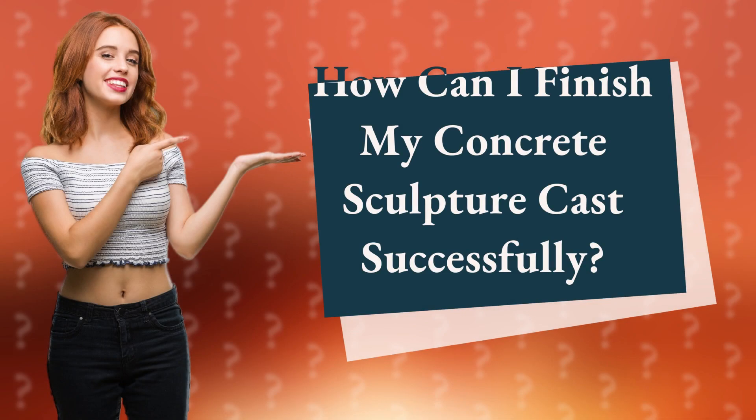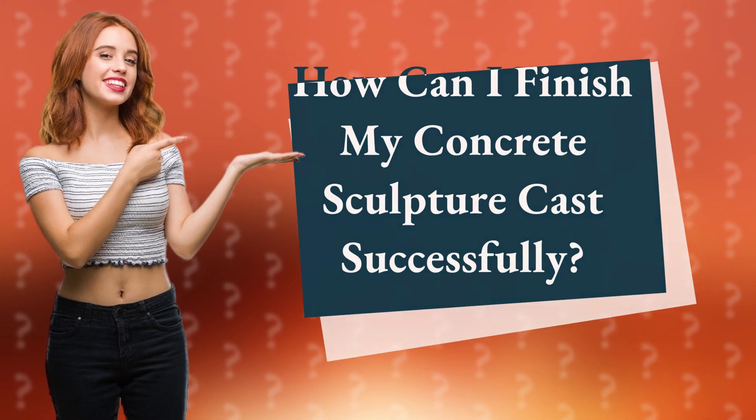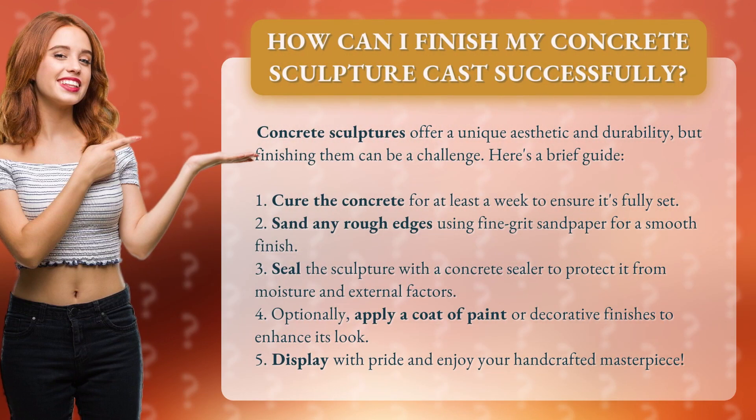How can I finish my concrete sculpture cast successfully? Concrete sculptures offer a unique aesthetic and durability, but finishing them can be a challenge. Here's a brief guide.